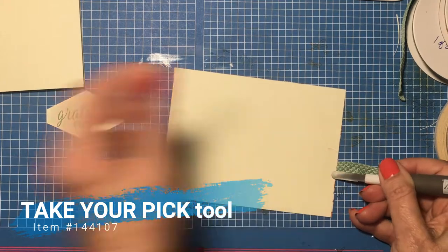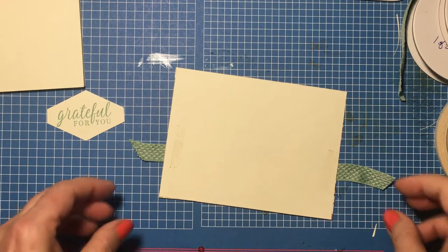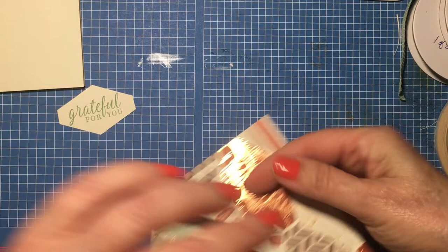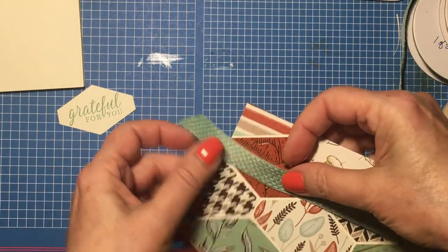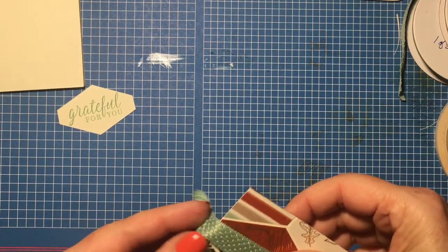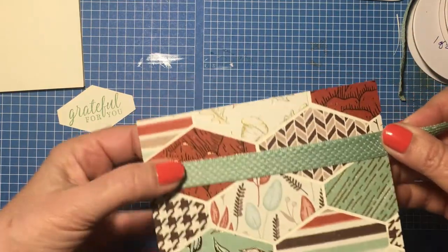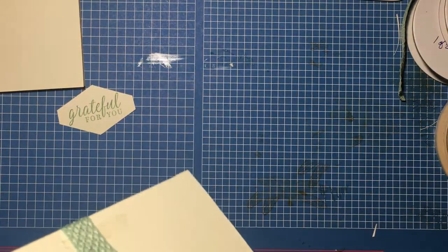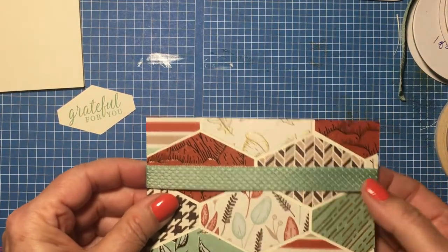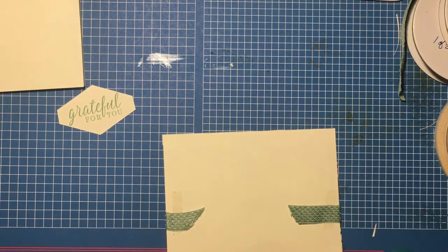So many uses for the Take Your Pick tool — it's a must-have in every crafter's arsenal. I'm going to turn this back around and make sure I have it straight. I want to go over this piece, over my main square, right about there, and flip it around. I think that's about where I want it. At this point I'm going to go ahead and attach it to my card base.